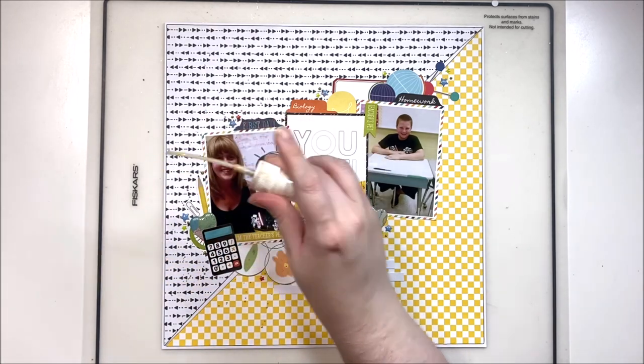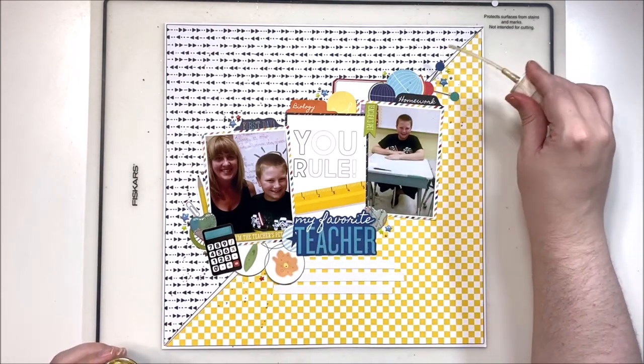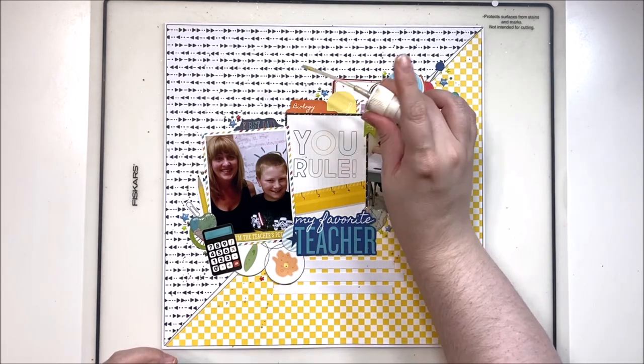It's funny how this one does come together in the end — it really is those details that make all the difference. Please let me know what you think in the comments below, and I hope you have a wonderful day. Until next time, bye y'all!